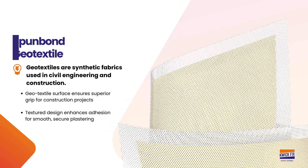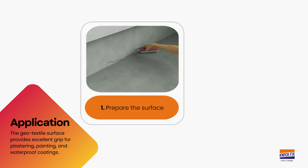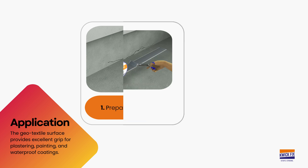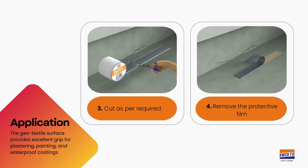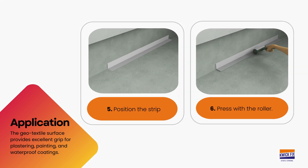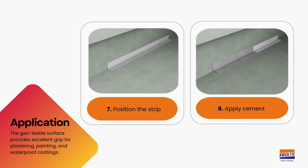The geo-textile surface has several advantages. To utilize it, brush the surface, then measure the crack. Cut it as per requirement, remove the protective film on top, and stick it on the site. Use a roller on the QuickSeal GT to even out the surface. Prepare the surface for applying cement, then cover the site with cement.